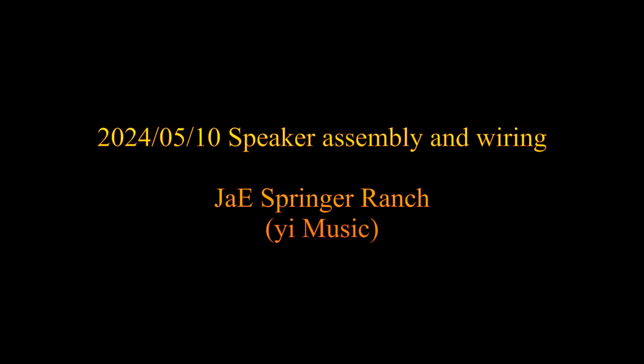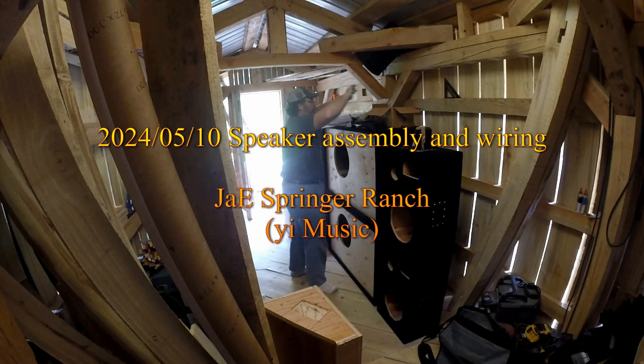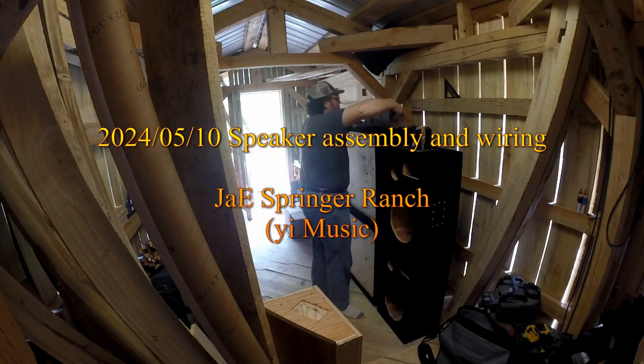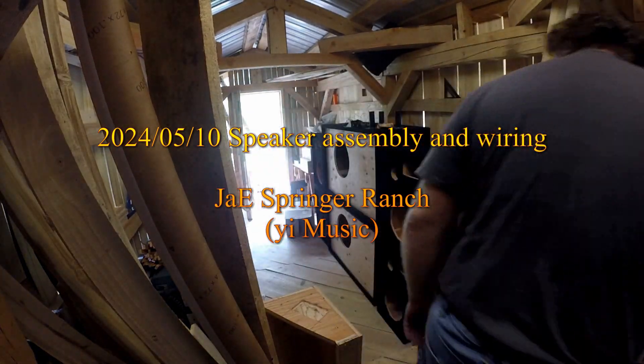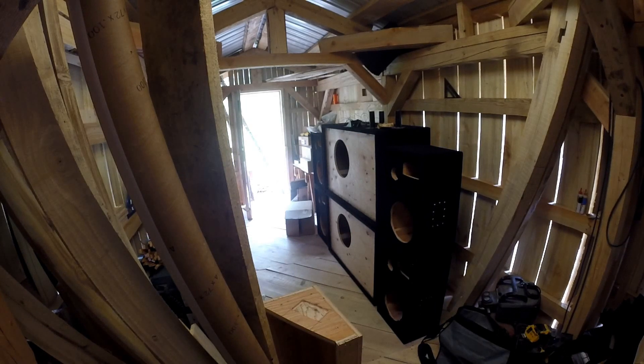Hello again. We're going to be working on the speaker boxes some more. This is actually going to get some footage of the final assemblies, or at least as far as I was able to.